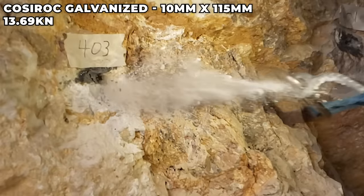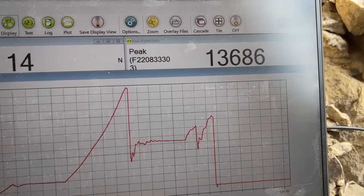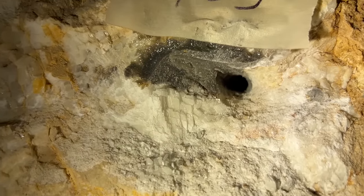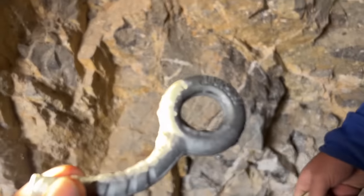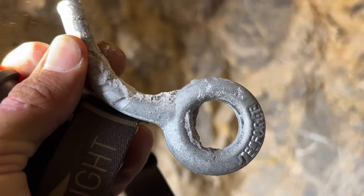13.69 kilonewtons total — first failure at that load, then only five and a half kilonewtons, then about eight or nine to pull it out. That was really in the calcite vein right there. The rock was just giving way underneath — it wasn't holding. The eye still looks like an eye and isn't deforming into a P.